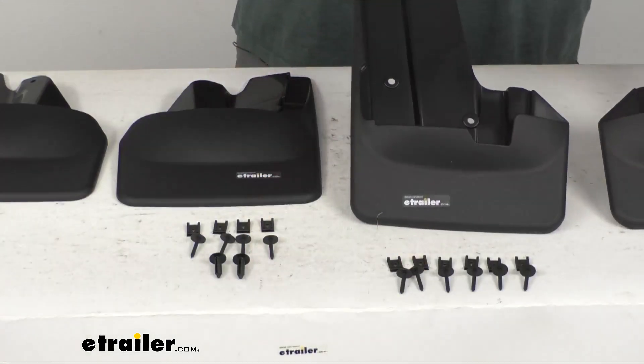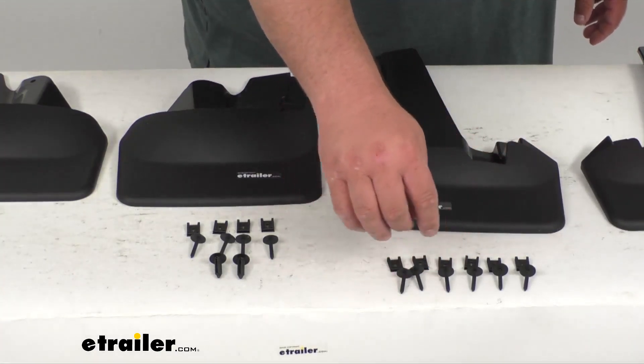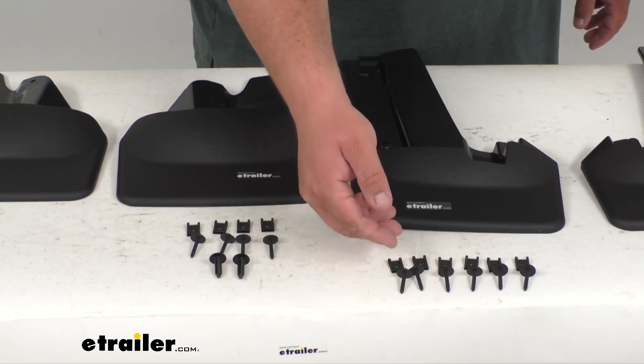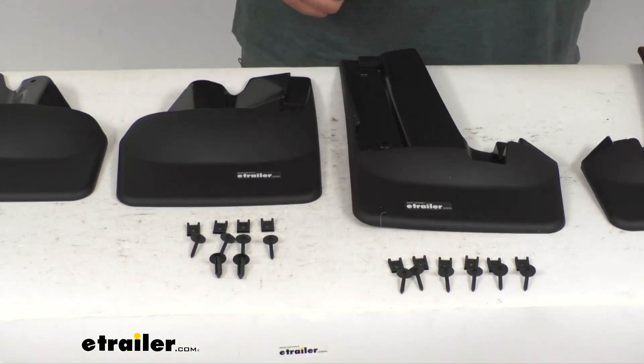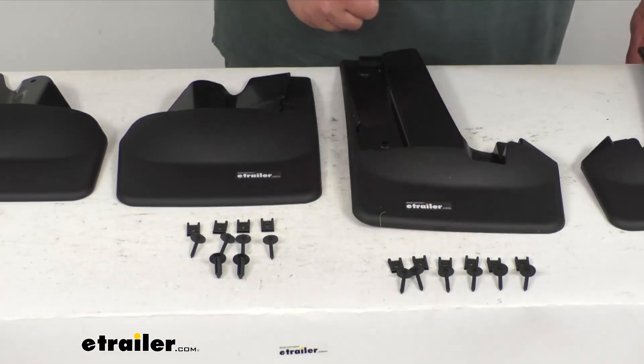Starting with the front ones here — these are the taller ones — you will get a set of six nuts, bolts, and retainer clips to install them. It's a really simple install. You simply remove some factory bolts, put these in place, and install the new hardware.